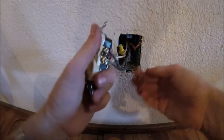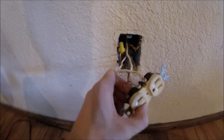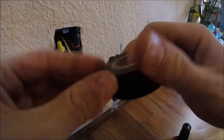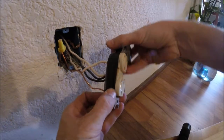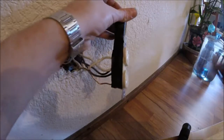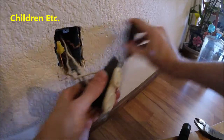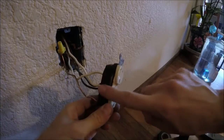Once you've got both black wires tightened down good and tight, move over to that bare wire — our grounding wire — and hook that onto the side terminal and tighten it down good and tight too. Then if you want to be doubly safe, grab some electrical tape and do a loop around the side covering up all those connections. That way, if anyone opens this up and forgets to disconnect the power, or if any wires become loose, it's just a little extra protection.